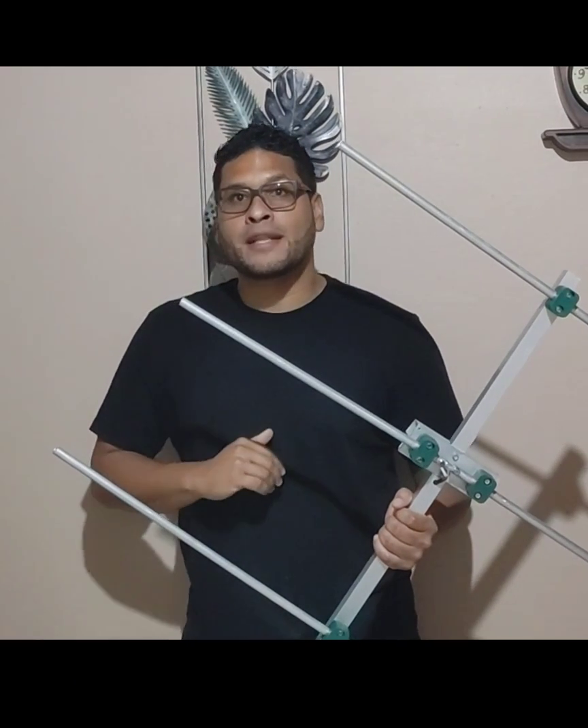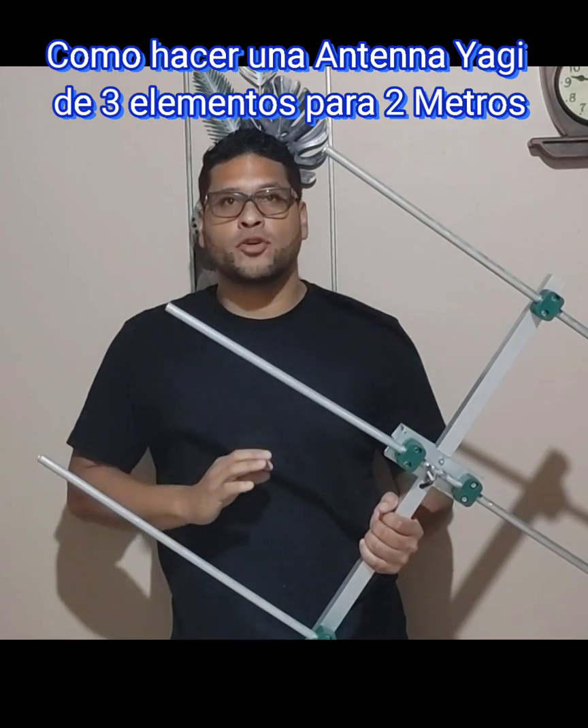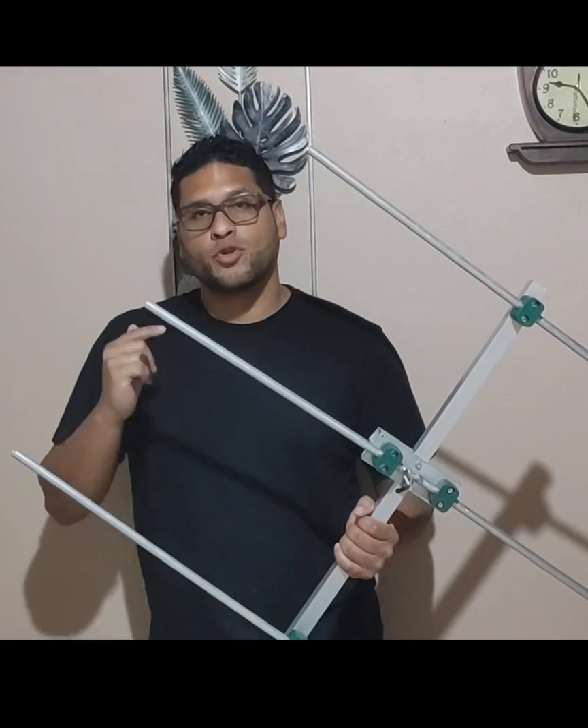Mi gente, este es KP4 Papa Uniform Alpha y Raylacan Isabela. Mi gente, hoy les vamos a enseñar cómo hacer una antena de tres elementos. Vamos a ir paso a paso, pero primero si no se han suscrito, mi gente, suscríbete.